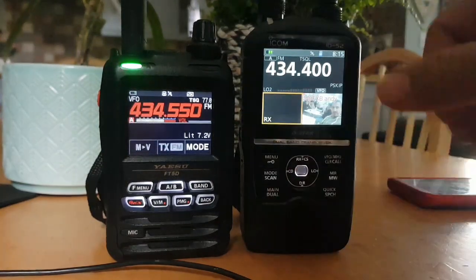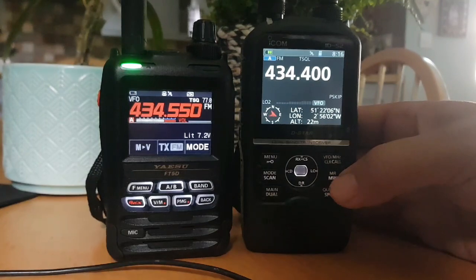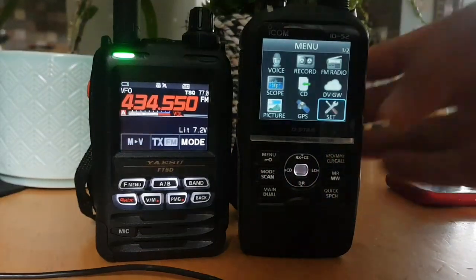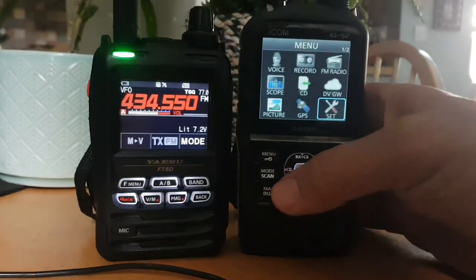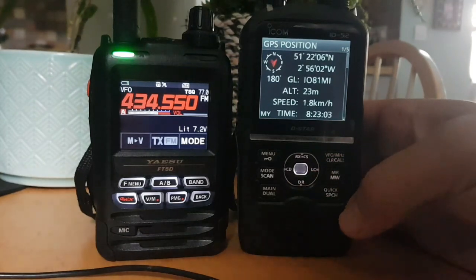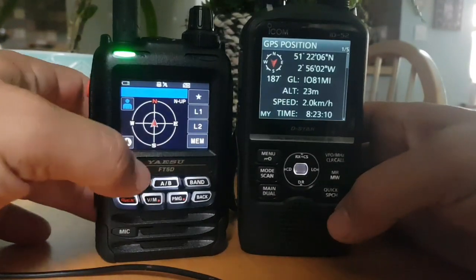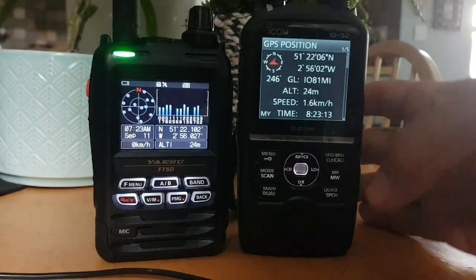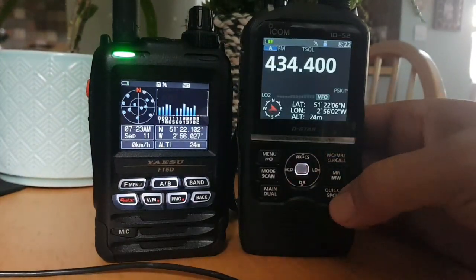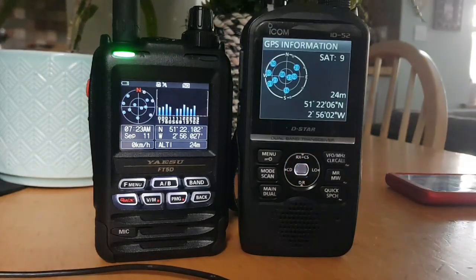They both have quite good GPS locks — both of them have already locked. On the ID52 you go back out of the menu and go to GPS Position, and you get that position there. With the FT5, press F Menu then DISP — you get the tracking display, tap it, and there's the GPS. Your position details are underneath the graphs. You can also see the satellites — it's very nice.